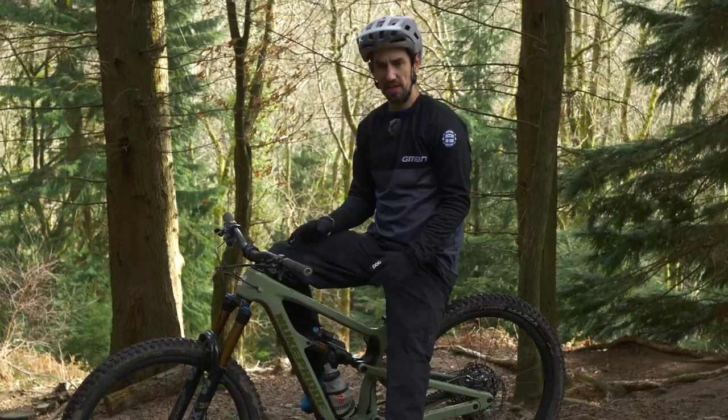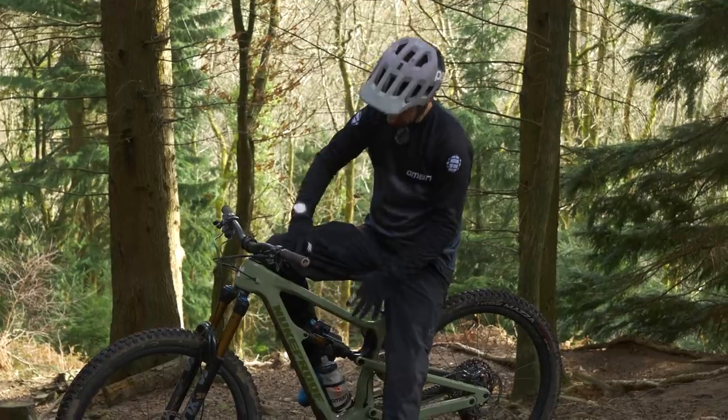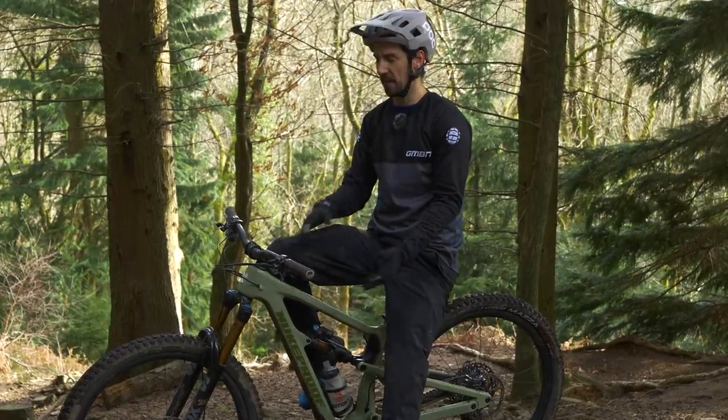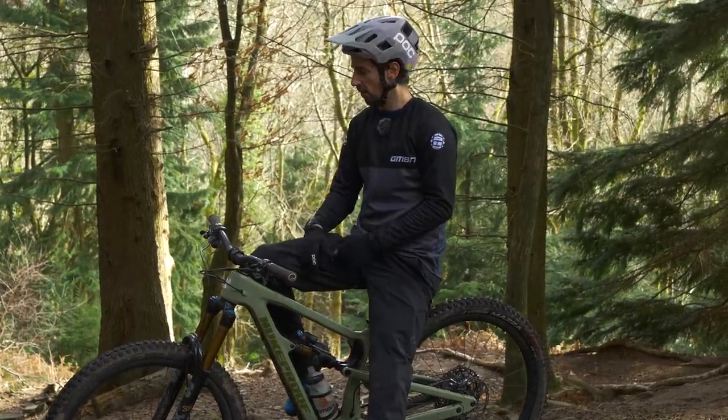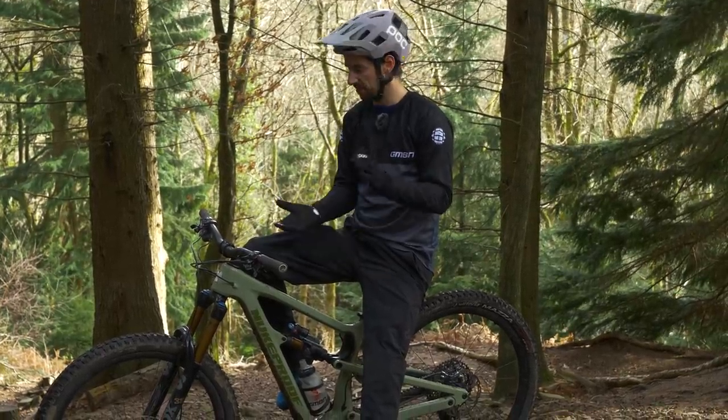Once I've done the initial setup — done the sag, looked at the base settings off the website, clicked them in exactly how it should be — that's when I'll go and ride the bike. I won't mess around with linear progression or adding tokens or anything like that to begin with.